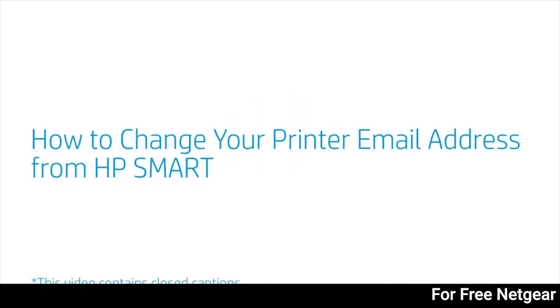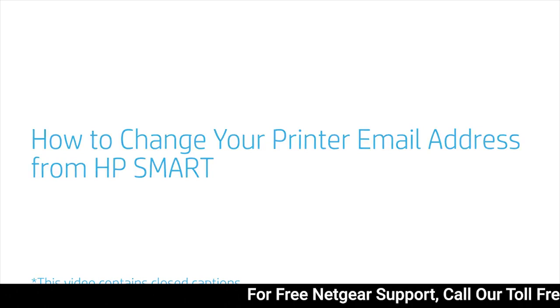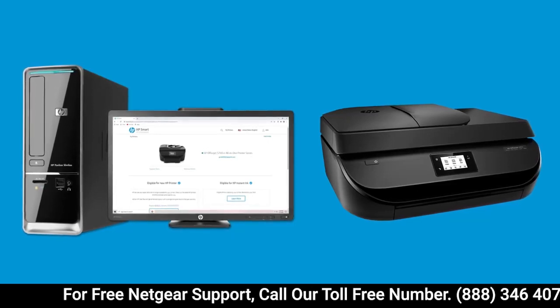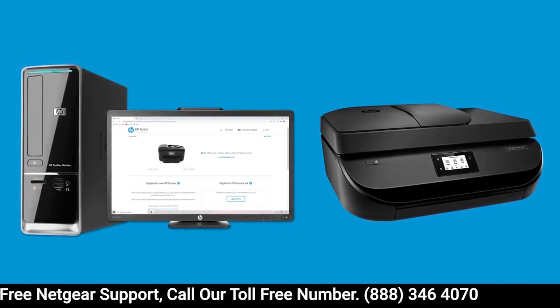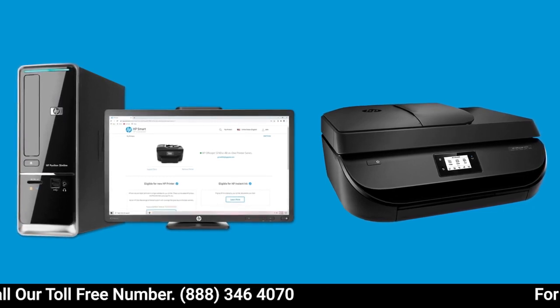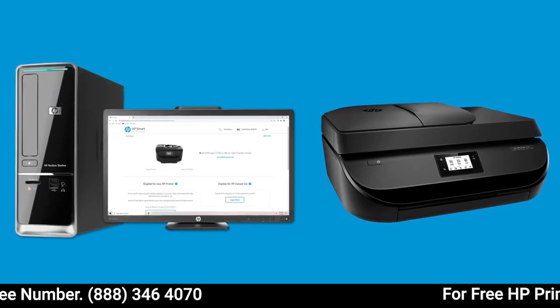How to change your HP ePrint email address from HP Smart. Use your HP Smart account, formerly HP Connected, to change your printer's HP ePrint email address to a customized address for receiving print jobs from any device.